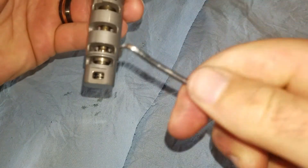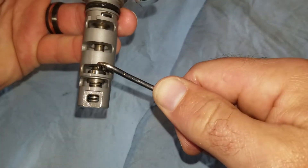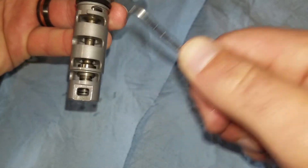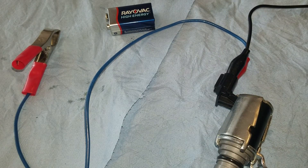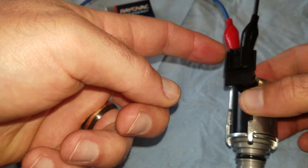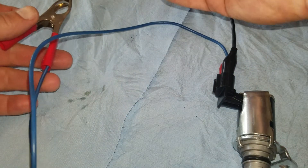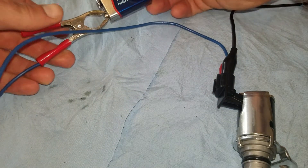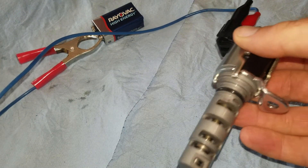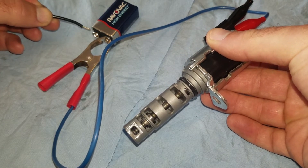The new one springs right back. If you wanted to run a voltage check on it, you would connect your positive wire to the left side looking at it this way, and negative on the right. Take a 9-volt battery, connect to the positive, then just tap the negative, and you can see that it's making the actuator move.